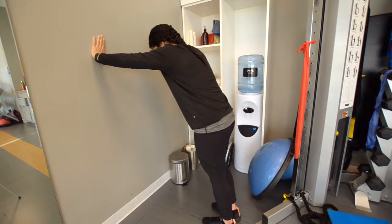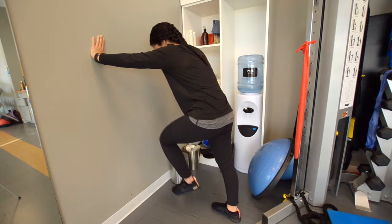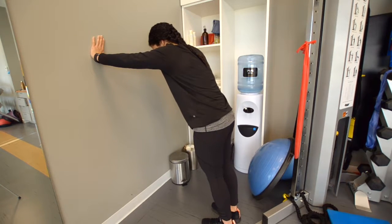If you have any pain during the exercise or are unsure about what you're doing, consult your local physiotherapist before continuing.